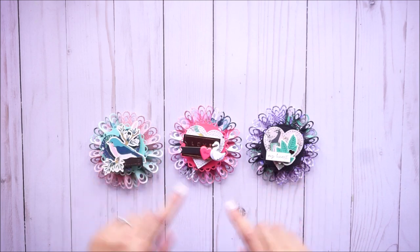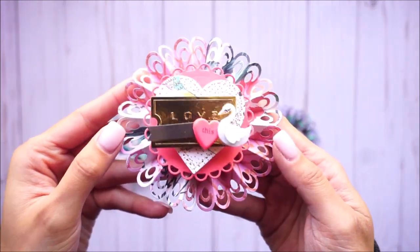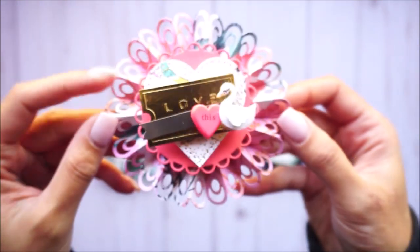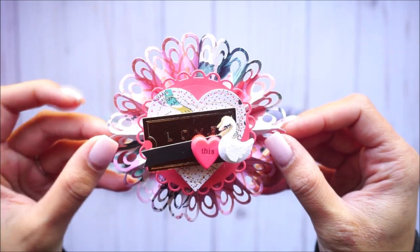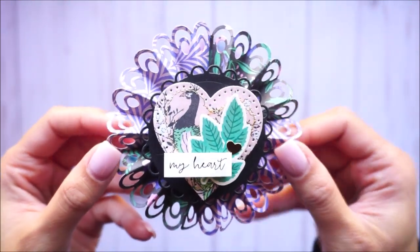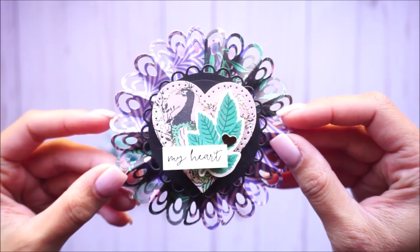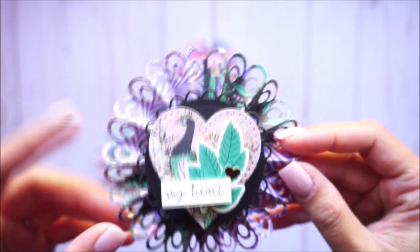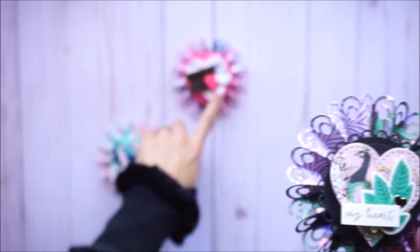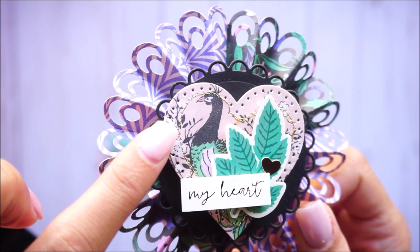I might post photos on Instagram instead, so if you want to see those photos I'll have my Instagram link down below. Here's the first one — I didn't make them two-dimensional because these are already kind of thick, so I kept them a little simple. This one I love — it's perfect because it has the peacock and the little peacock feathers, so they went perfectly together. I love the colors. Most of the stickers and papers I used are from the Flourish Collection; if not, it's from my stash, like the swan sticker on this one. I also did some sewing — I sewed some hearts with gold thread.